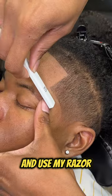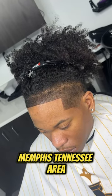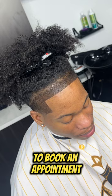Then I leaned him back and used my razor to get his line up as sharp as possible. And here's the final product. If you're in the Memphis, Tennessee area, tap the link in my bio to book an appointment.